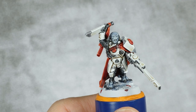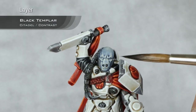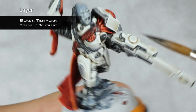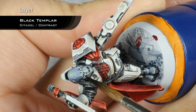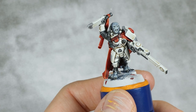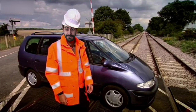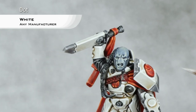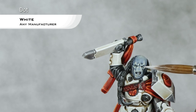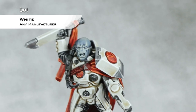With the flesh now done, I'm going to take Black Templar - you can use just a regular black really - and I'm going to drop this into the eyes, basically picking up the whole area of the eyeball. Once that is dry, I'm going to take pure white and do the smallest possible dot on that eyeball, so be very careful. Just place a dot in the middle of the eyeball.